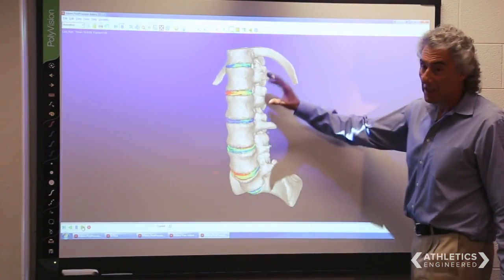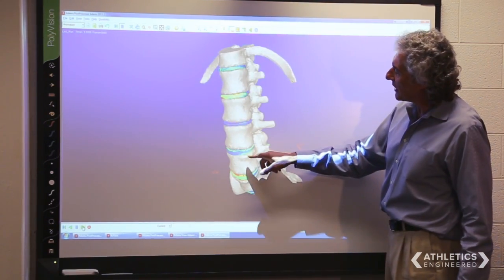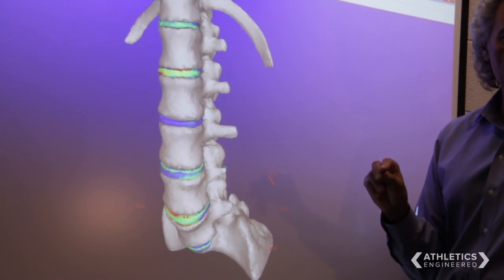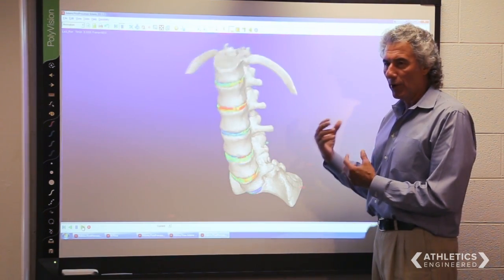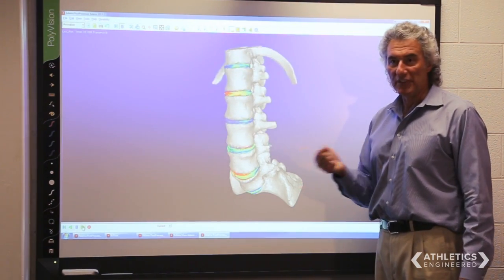Throughout his swing you can see there's a lot going on — there's a lot of torsion, a lot of twisting, and some of these discs turn very, very red, which means there's a potential there for injury. The value of understanding causal pathways, or how injuries occur, is that if you understand how they could occur, you can understand how to fix them or how to prevent them. And that's what we do here.